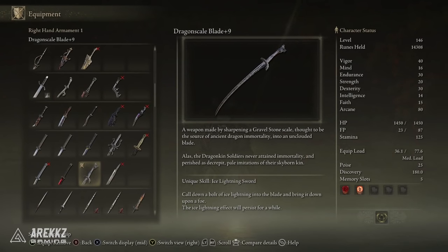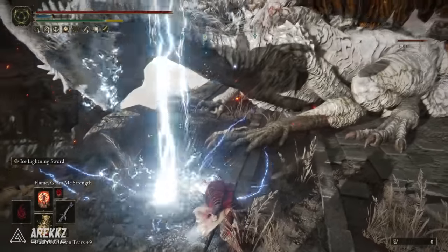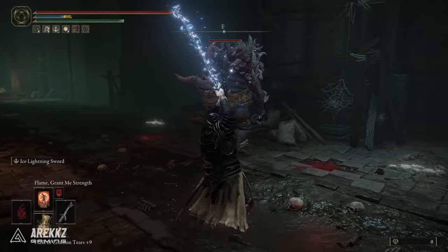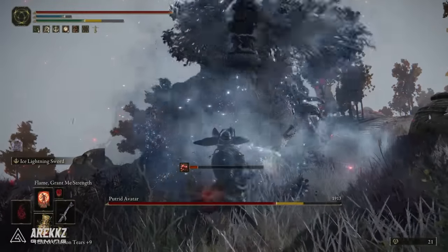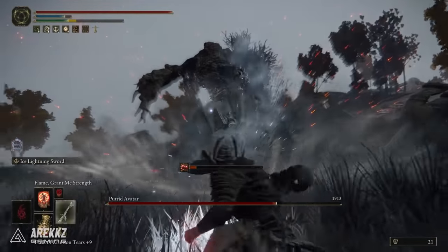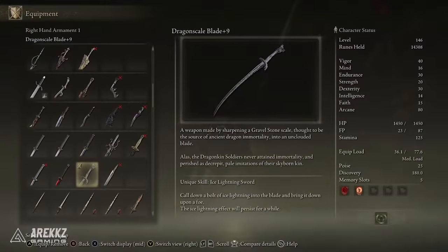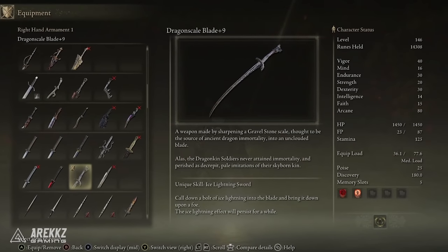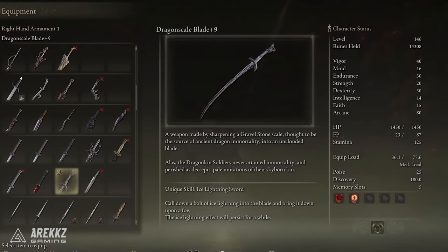Some of you may remember this from the closed network test. Unfortunately this one has changed since then — in the closed network test it actually scaled with Faith, which would have been really cool, giving us an Arcane Katana, an Intellect Katana, and then a Faith one. However, this one instead scales with Dex and Strength. It is still a very cool weapon, described as a weapon made by sharpening a gravel stone scale, thought to be the source of ancient dragon immortality, into an unclouded blade.